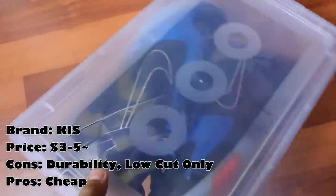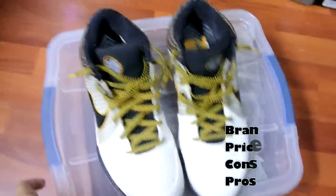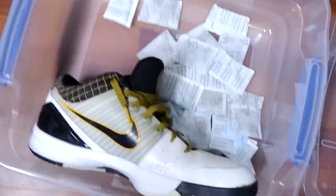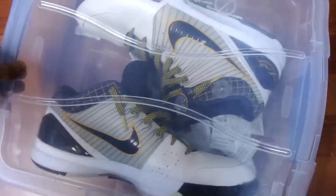It only fits low-cut sneakers, which is the bad thing about it. I also use a box of these for insoles, inserts, midsoles — whatever you want to call it. The second box I started using was this giant one right here. It fits high-cut and low-cut sneakers really nicely, but the downside is this box doesn't breathe. When you take your sneakers out, it has a really funky smell to it, but it does stack really nicely and locks up nice as well.